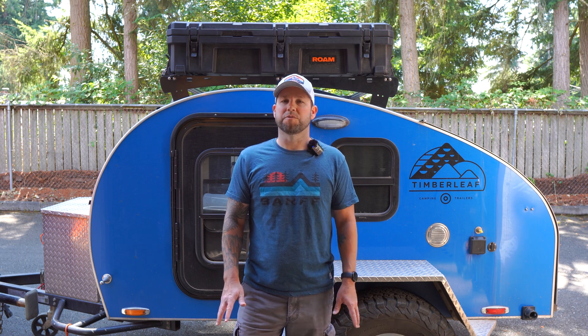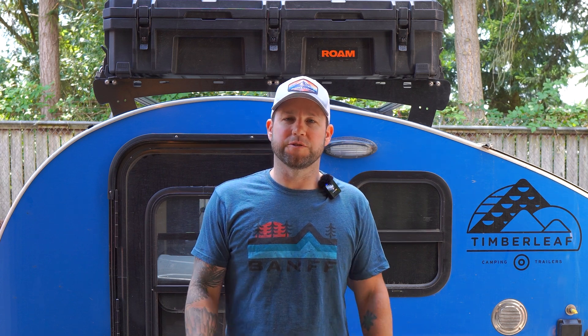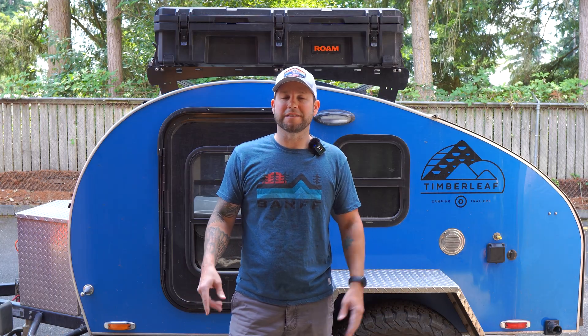PowerQueen did send us this battery. However, we did a lot of research before deciding to accept their invitation. The biggest factors in that decision were the overwhelming positive reviews from customers and other YouTubers, the build quality, the price compared to other similar batteries on the market, and their five-year warranty. But enough with the intro, let's dive into the install and the battery specs.